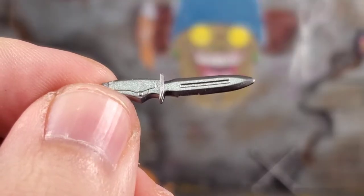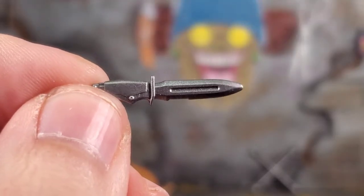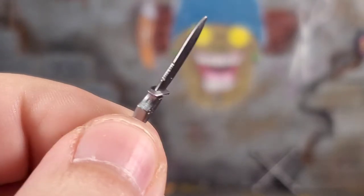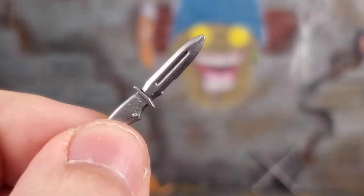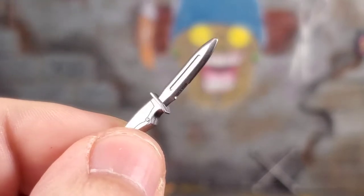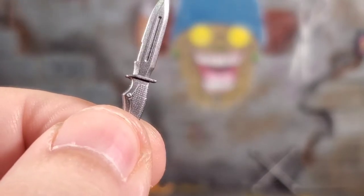Roadblock comes with a silver knife. It's sculpted really, really nice. The detail is definitely there — the little rivets, the texture in the handle and everything. A very, very nice knife, and it's not gummy. This is actually hard plastic, which is good. So you don't have to worry about this thing bending, twisting, or warping.